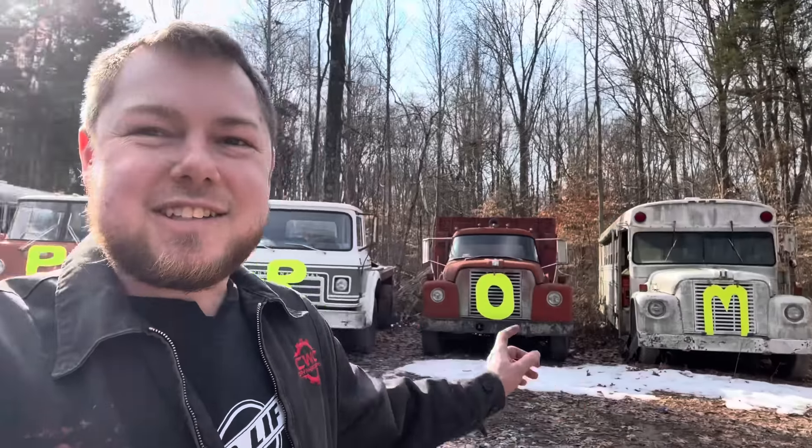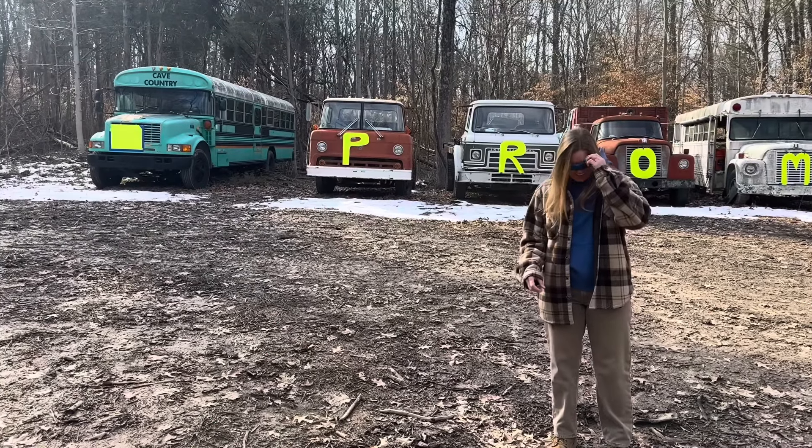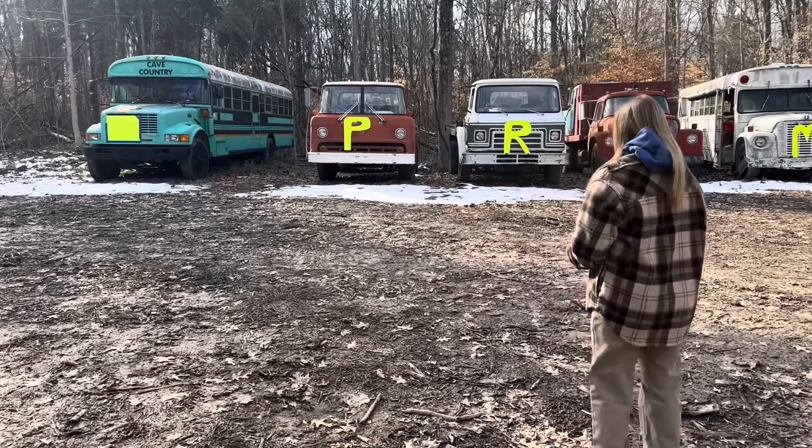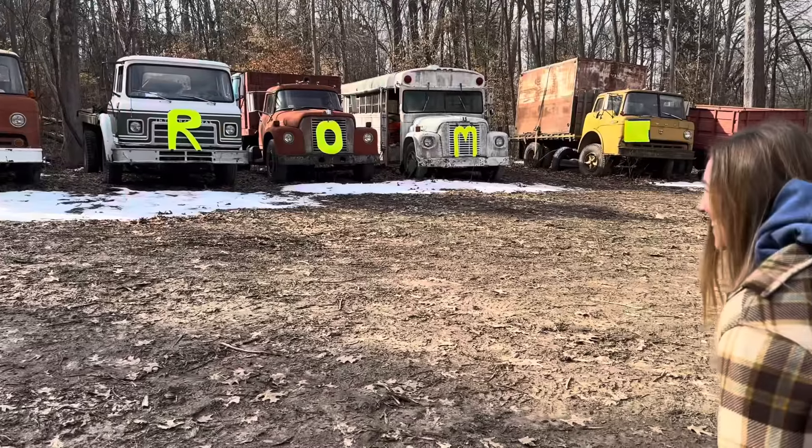We're back here in the back lot. In the last video you heard Hannah say she wanted to go to prom, and I figured I better properly ask her. So this is what I got - you guys can see what I got going on here. And she said yes! It's the night of prom and we're running off to go pick up our double date and head to prom.